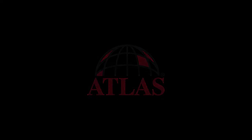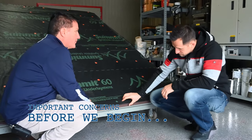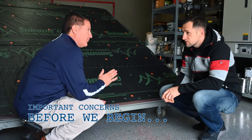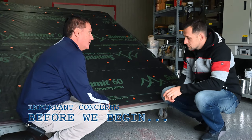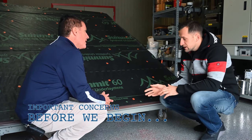Do you guys recommend drip edge or gutter apron? We absolutely recommend drip edge. It's not a requirement for our installation, but for best practices we absolutely do recommend it. It will not void the warranty - gutter apron or drip edge, either one.